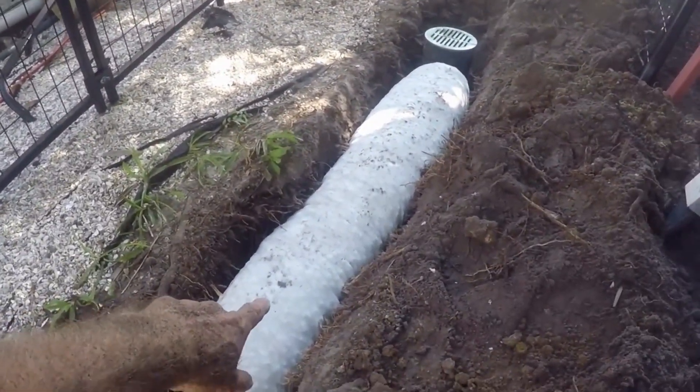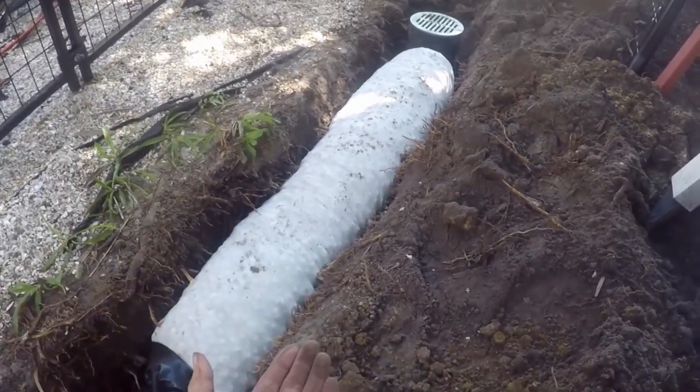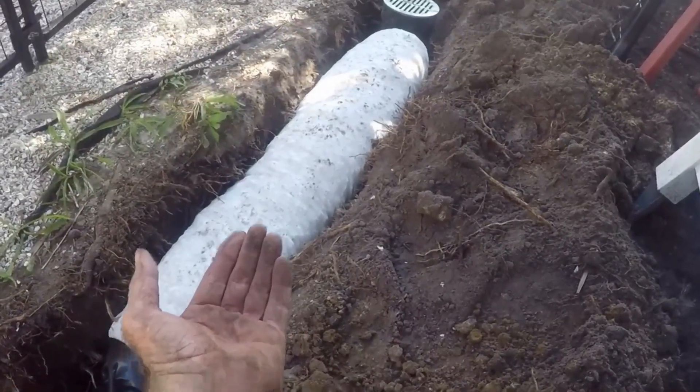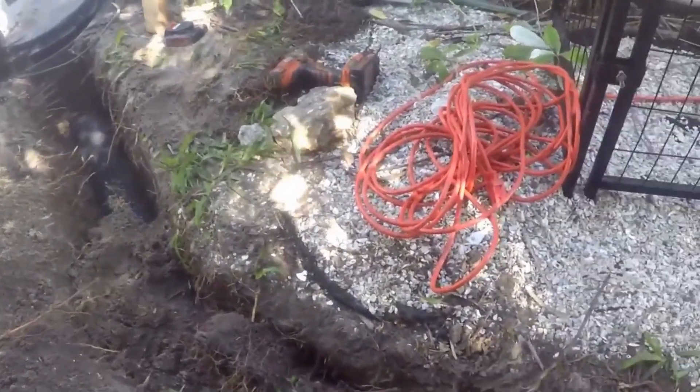This is a french drain — four-inch perforated pipe surrounded by styrofoam peanuts. As groundwater rises it goes through that aggregate, which is the styrofoam peanuts, into the perforations of the pipe and it's carried away. You need both of these — the catch basin system and the french drain — to make this system work.